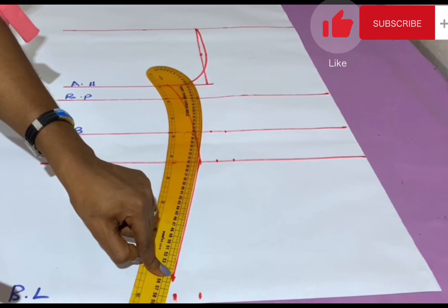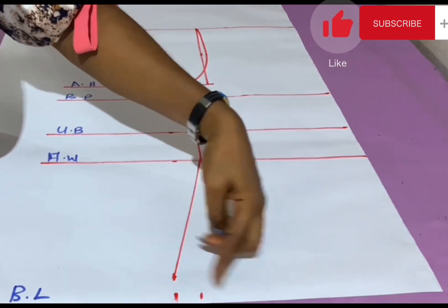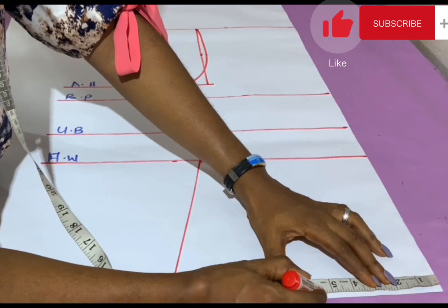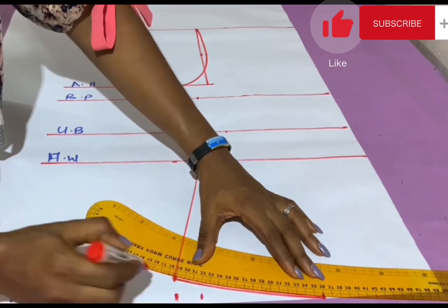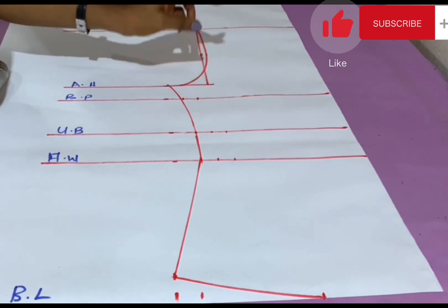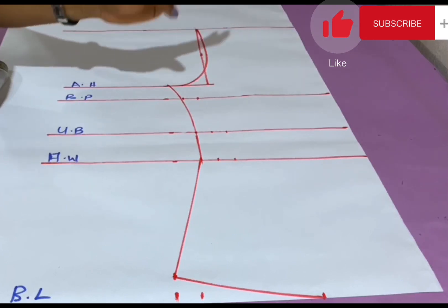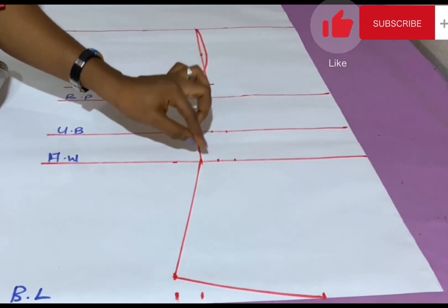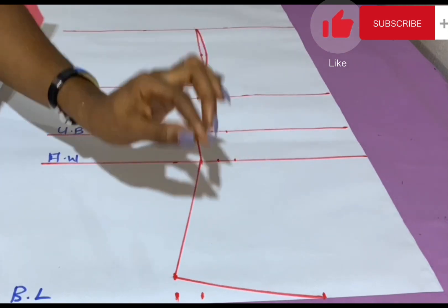I connect the points together — connecting to this point, not the last one. Then I connect this point to about 5 to 5.5 inches across and connect from there. In summary: at the breast point mark bust÷4 plus seam allowance; at the underbust mark underbust round÷4 plus seam allowance; at the half waist mark waist measurement÷4 plus seam allowance.